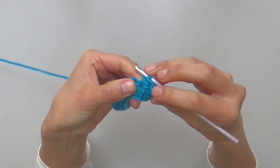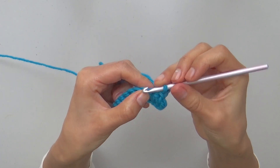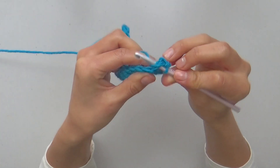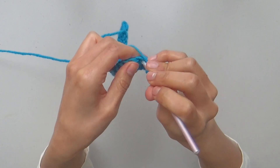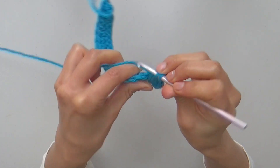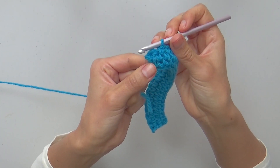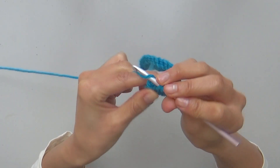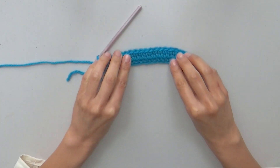For following split single crochets, continue inserting the hook through the center of the inverted v-shape of every stitch. Insert the hook, yarn over, pull a long loop, yarn over and close. Continue repeating for every following stitch, all the way to the last split single crochet of the row. Row 3 is finished with 20 split single crochets.